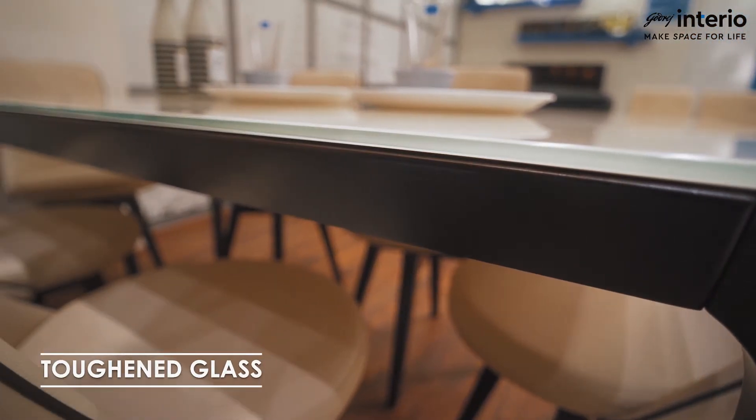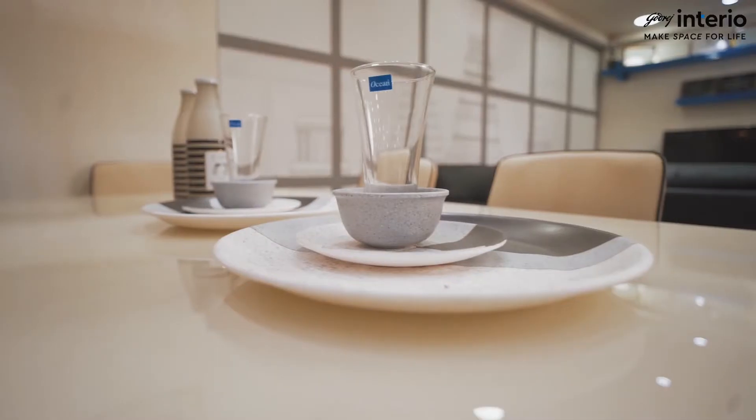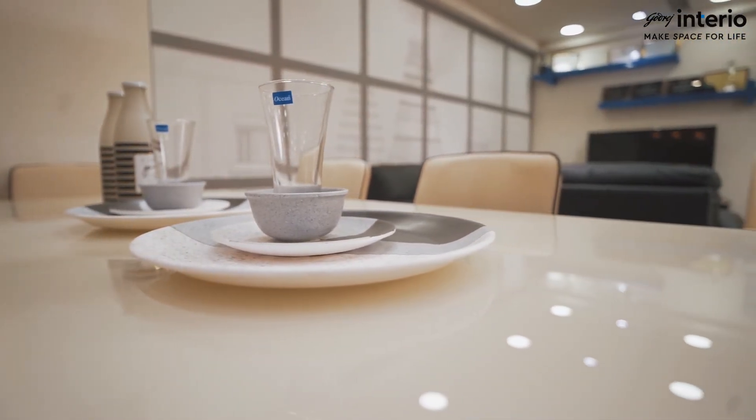Made of solid rubber wood and tempered glass, the Opulent Plus Dining Table is strength and elegance beyond measure. Designed with a beige and white table top,